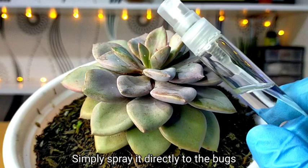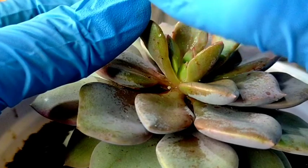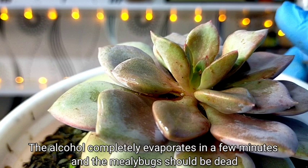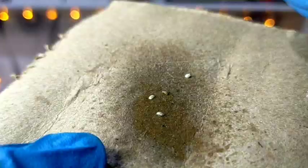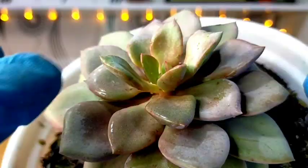You can simply spray it to the areas where the mealybugs are found. This is how it looks after spraying alcohol on them — the alcohol will completely evaporate in just a few minutes, and by the time it evaporates, the mealybugs should be dead. The white cottony substance will turn into a brownish color, and this immediately kills our mealybugs.